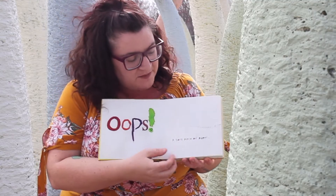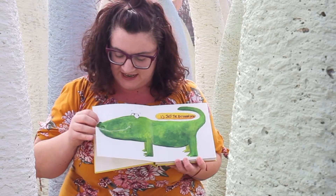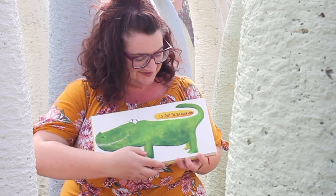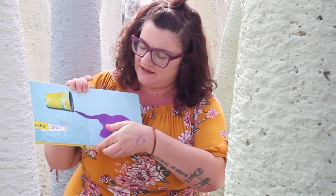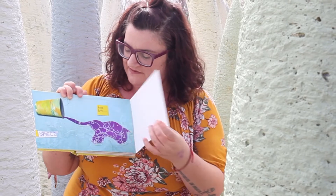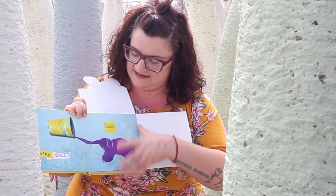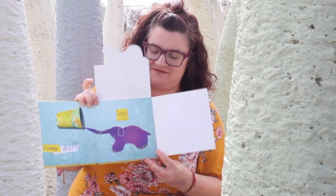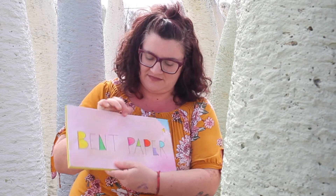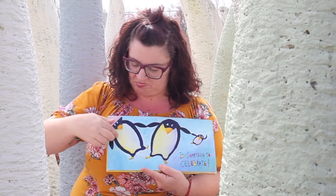Oops! A torn piece of paper is just the beginning. Every spill has lots of possibilities. Bent paper is something to celebrate.